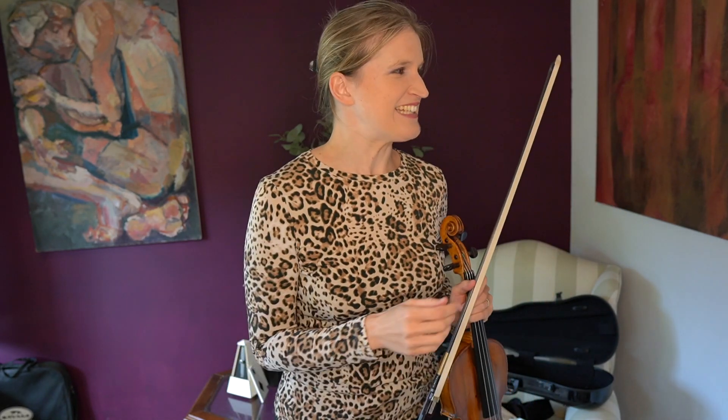For some reason I have never studied Vivaldi's Four Seasons. It's embarrassing, but I talked to a couple of colleagues and there are more professional violinists who've never studied it. But let's face it — it can't be missing from your repertoire. You can't say you're a professional violinist and not be able to play Vivaldi's Autumn.